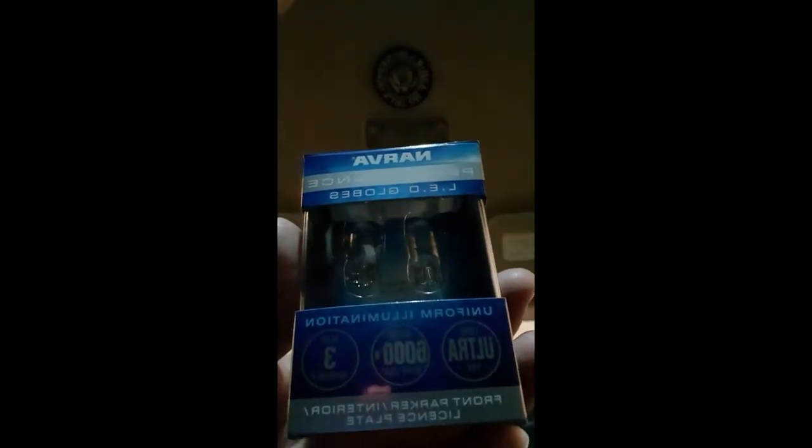Now the map lights use what's called a T10 bulb, and there are two of them.